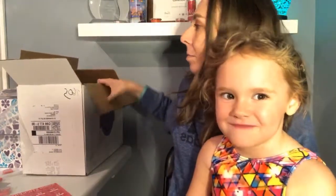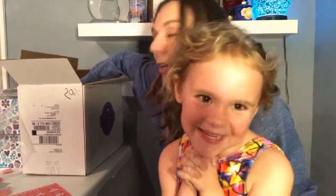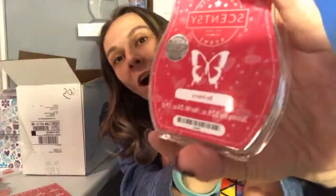I have a new Scentsy Buddy! You got a new Scentsy Buddy? Yeah, it's Minnie Mouse and she's huge! So here is our new scent — show everyone what it's called. Be Merry.